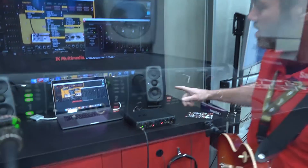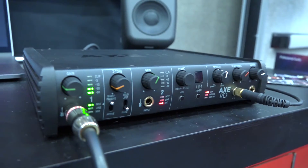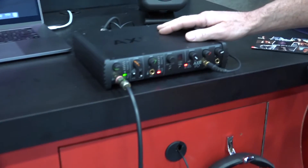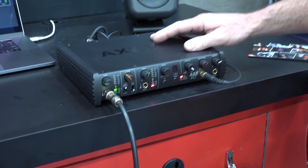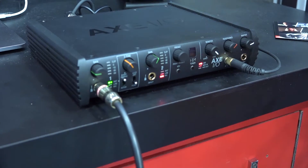Hi guys, this is Matt Dornosu with Agony Valky Media at MAP 2009, and I'm going to show you the new Axe I.O. interface. This is a 2-in, 5-out, high-quality audio interface with some really cool features for the guitarists, the recording guitarists and bassists.